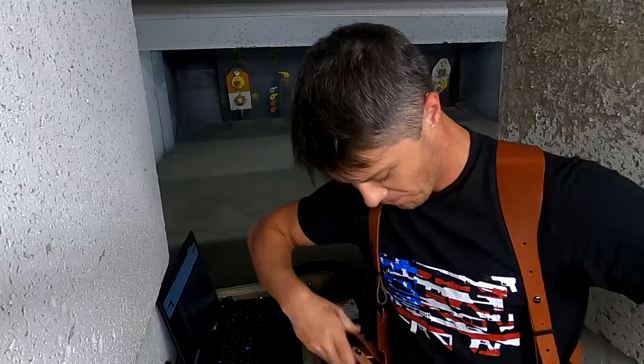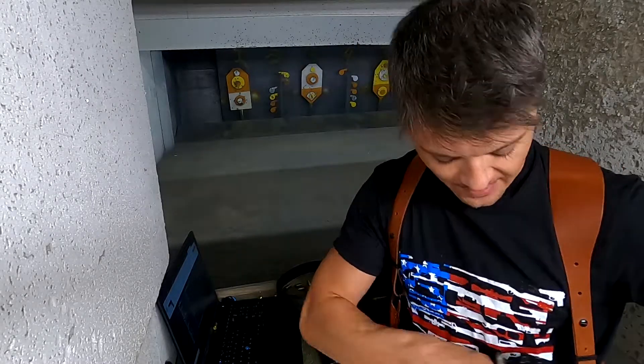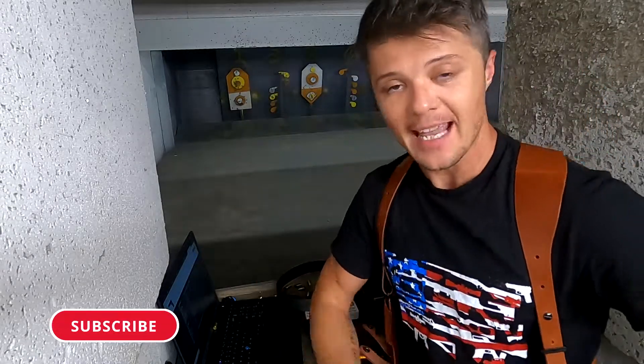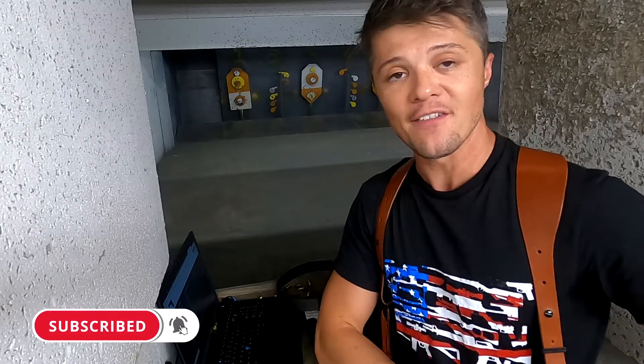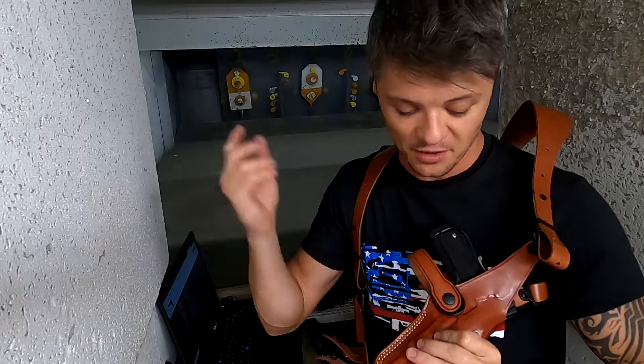Welcome to Firearms of America. Today I have a review of this Mask shoulder holster, all the way from Turkey. This particular one is a vertical shoulder holster, and as you can see it is for my 1911 — fits absolutely beautifully. This is a five inch barrel, and let's get straight into the features.